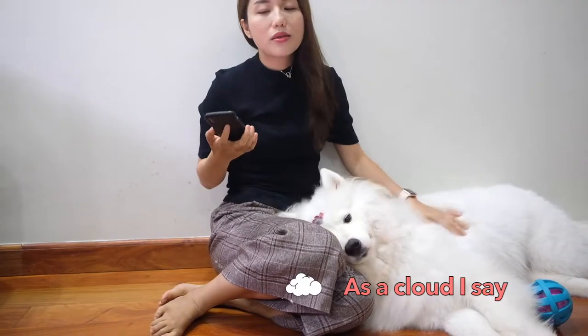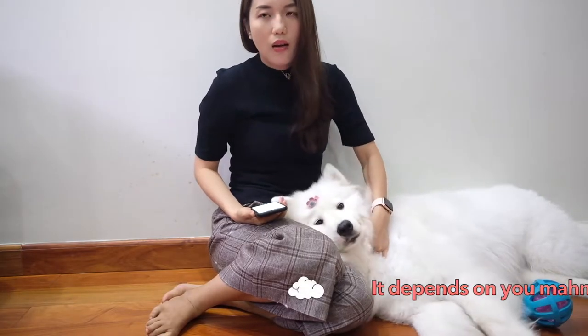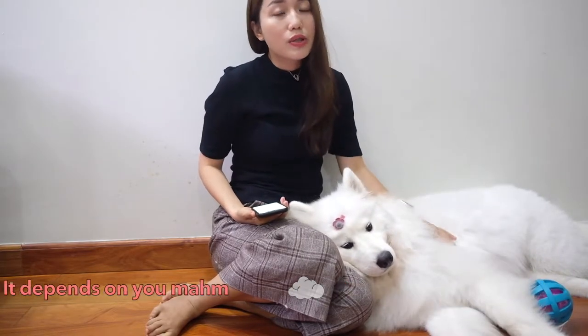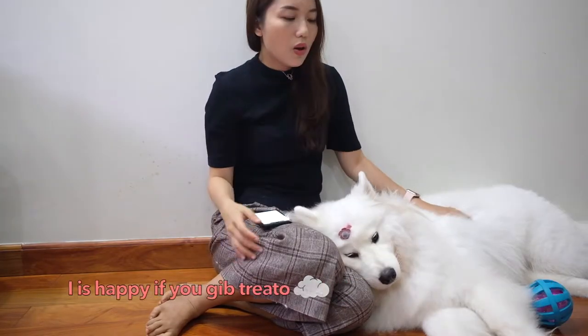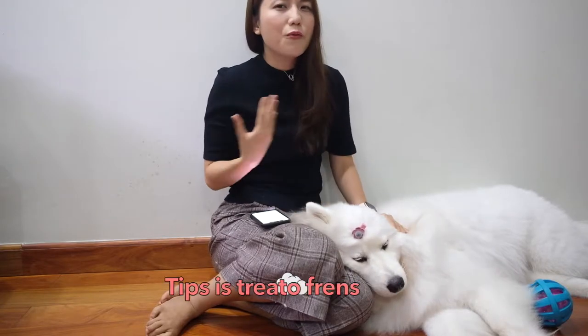Well, yes and no. As we all know, these beautiful dogs are not supposed to live in hot areas like Vietnam or India. However, it really depends on how you are willing to treat and take care of them, and what you have to offer for them. I'm going to give you some tips on how to keep these beautiful fur babies comfortable in hot countries — which is basically hot all year round — at the end of the video.